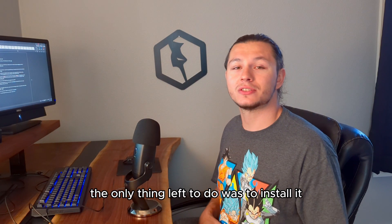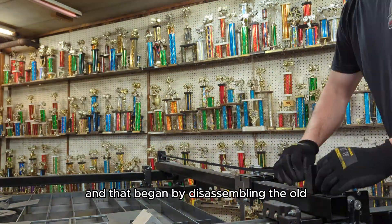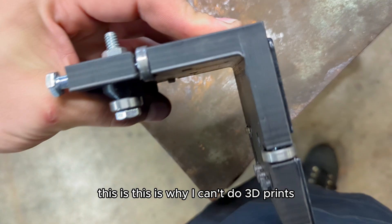The only thing left to do was to install it and test it out. That began by disassembling the old 3D printed parts. You guys already saw this at the beginning, but this is why I can't do 3D prints.